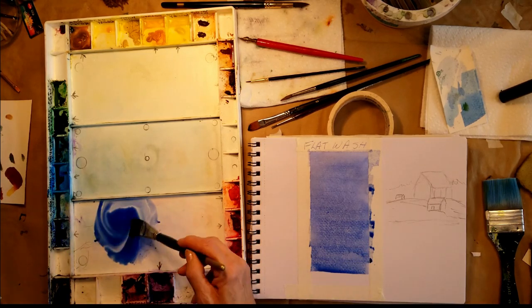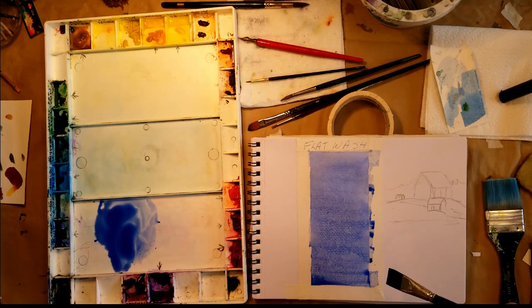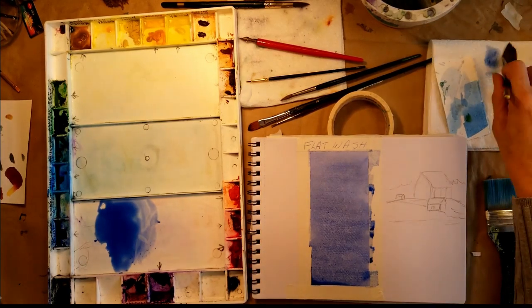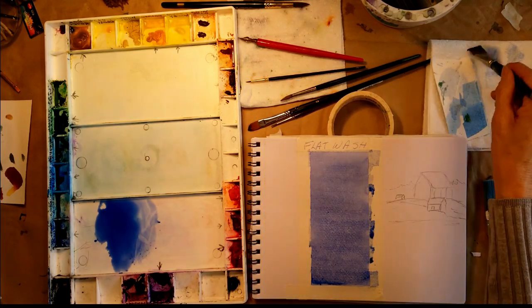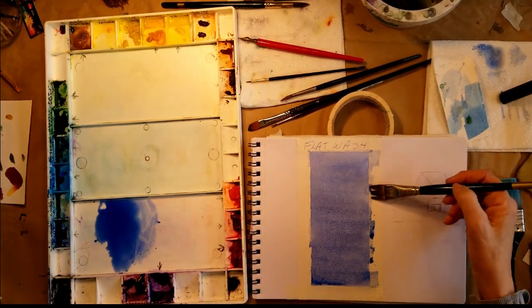The big thing is you can't go back in — you have to leave it. If you think you missed a spot and try to go back in, you'll just wreck it. When we get to the bottom, we suck this up with a dry brush.